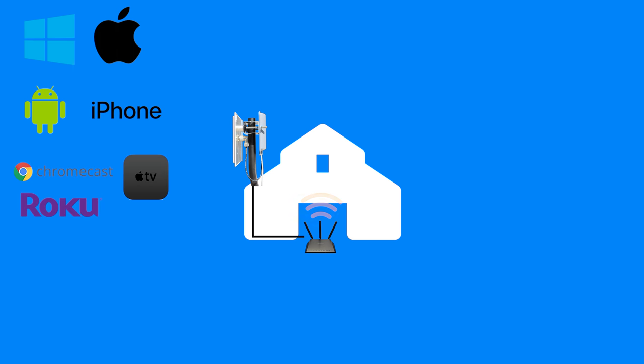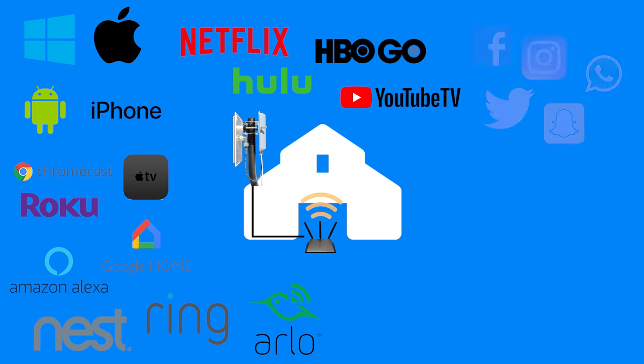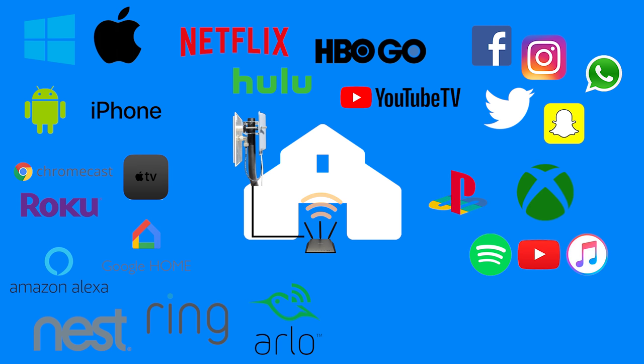This system is universally compatible with any Wi-Fi enabled device — things like PCs, phones, tablets, smart TVs, home devices, and security cameras. They all allow you to stream your favorite shows, social media, even music and games over this repeated system. Anything that is Wi-Fi enabled can connect to this new router and enjoy the internet from far away.